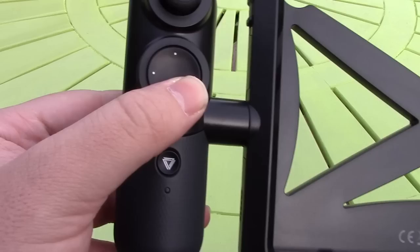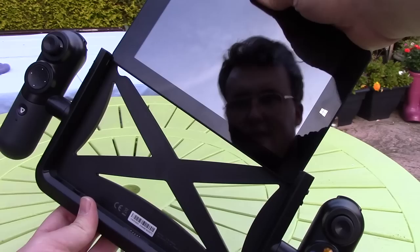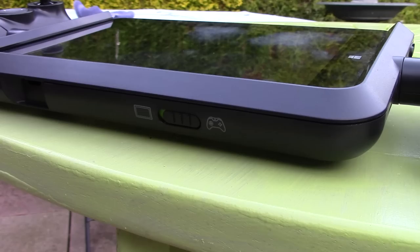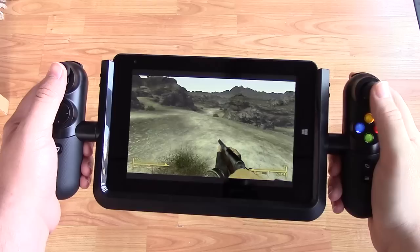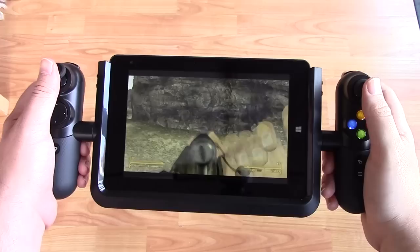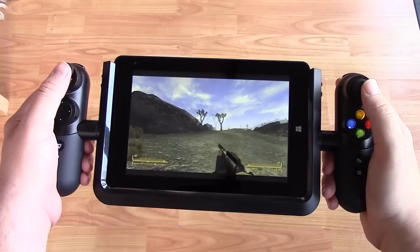The tablet slots right into the controller and it's activated by a little switch underneath. You don't just have to rely on the power of the tablet, thanks to the game streaming available from Steam and of course Xbox One. I've installed Fallout New Vegas to test out the internal specs first — although it's not the most demanding game, it should still give the device a little bit of a challenge. Fallout New Vegas actually ran very well. I lowered the resolution to 1280x720 and achieved around 40 frames per second on low settings at this resolution almost constantly, so I was pretty happy with the performance. When the action heats up you can expect the frame rate to drop a little, but it's nothing that becomes unplayable.